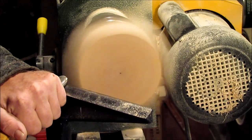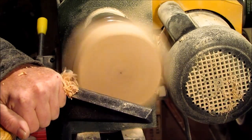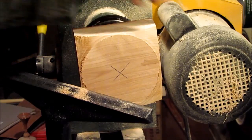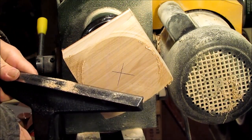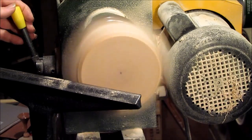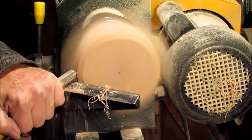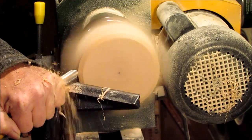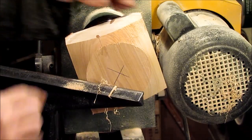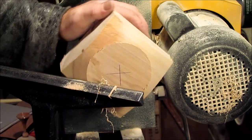I'm going to chuck it up and close it up. I'm trying to find a shape here. I think that's about where I want my wings to be, so I'm just going to cut up to there and see how that looks.